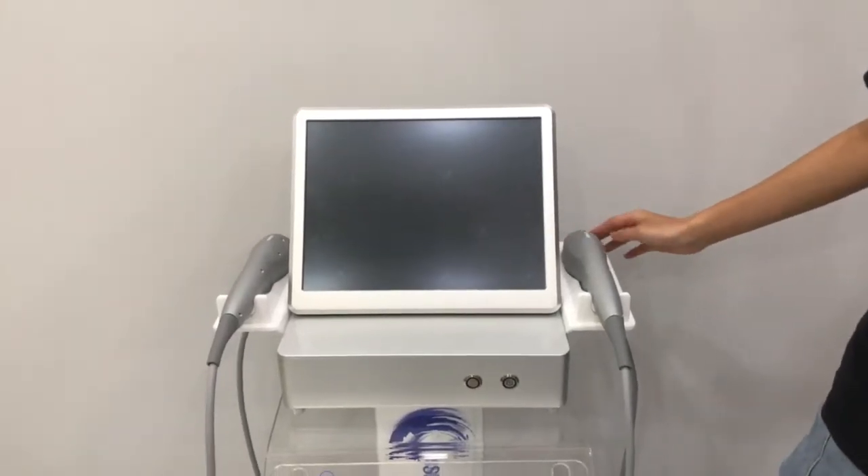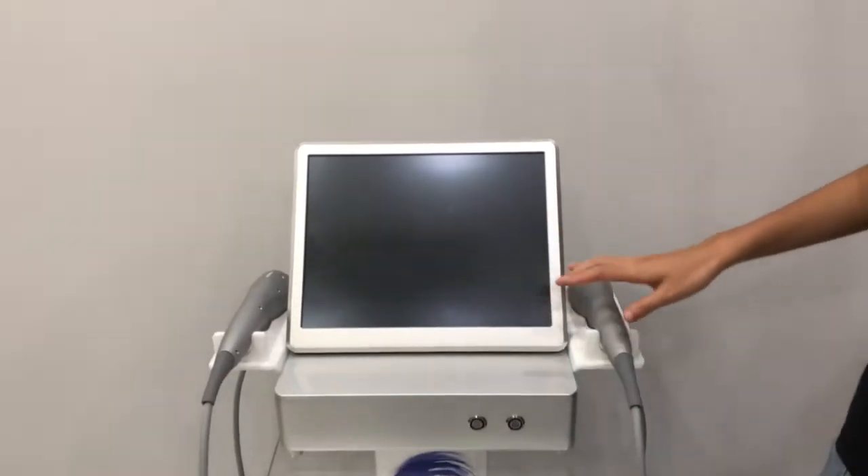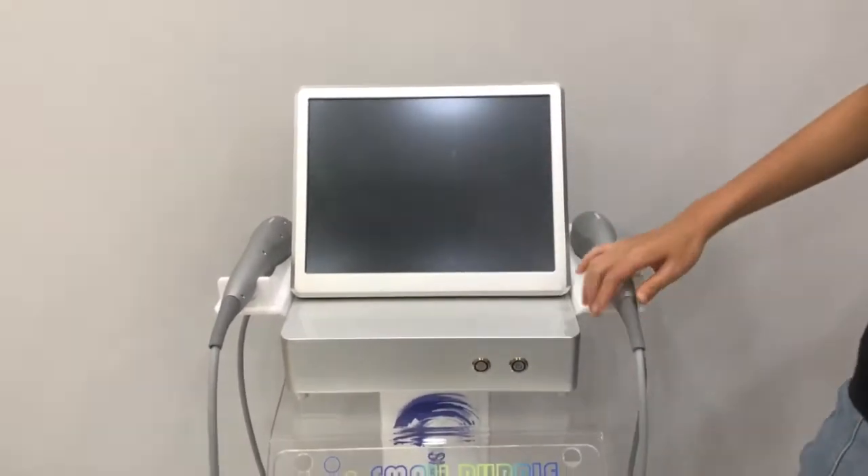Now we introduce the 7D HIFU machine. The machine comes with two handles and seven cartridges.